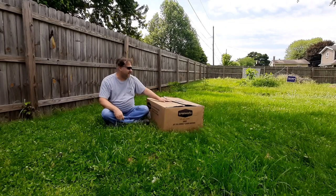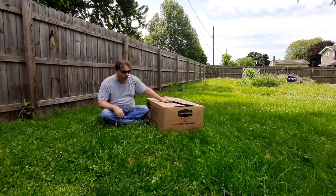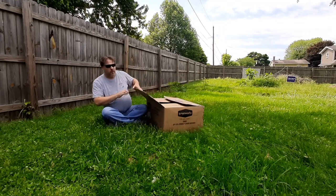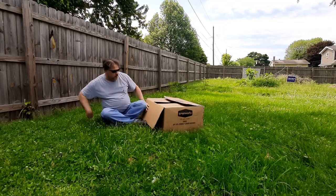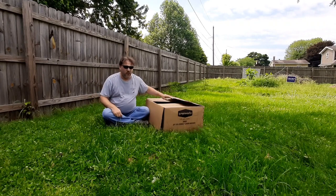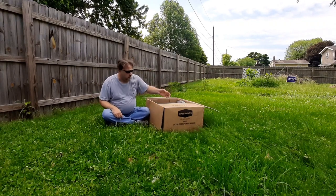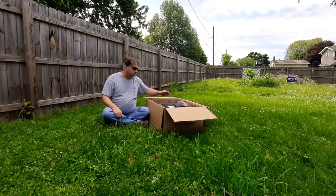We got ourselves a Greenworks electric mower to kind of go along with our real mower, just because I'm old and I'm not sure I can keep up with the yard with the real mower, so I want another option.